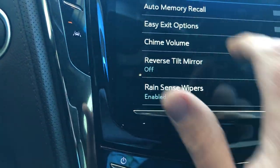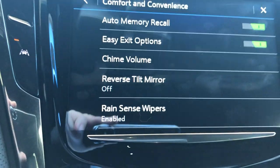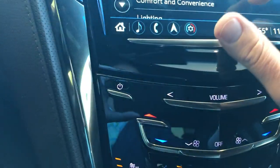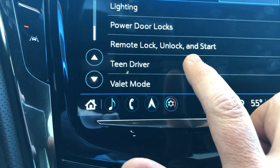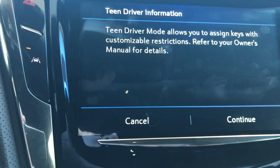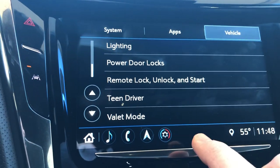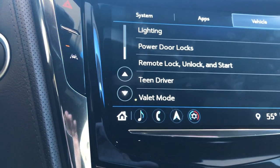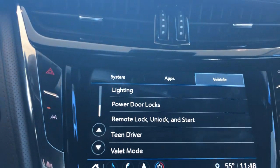Next thing is Comfort and Convenience. We have the auto memory recall on, the easy exit option on, and reverse tilt mirror — when you put the car in reverse your wing mirrors are going to tilt down for you, it's more of a parallel parking thing. You can go through everything on the vehicle. If you do have teen drivers — which I obviously would not suggest for this particular vehicle — you can enable that and set up parameters so they're not speeding. Then valet mode is where you set up a PIN number that locks everything including the glove box, and you enter the PIN when you get back and everything goes back to normal.